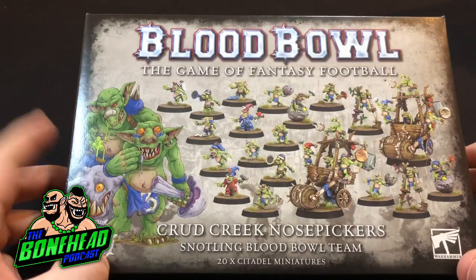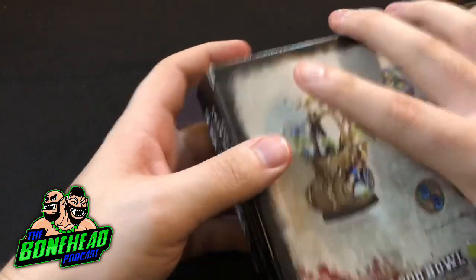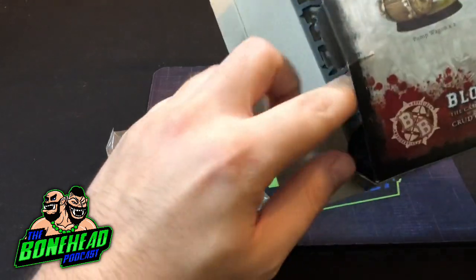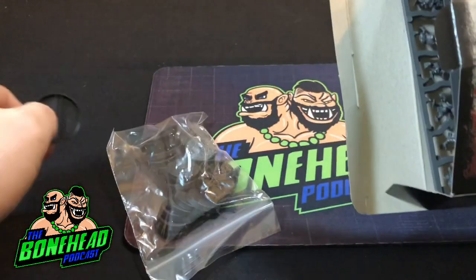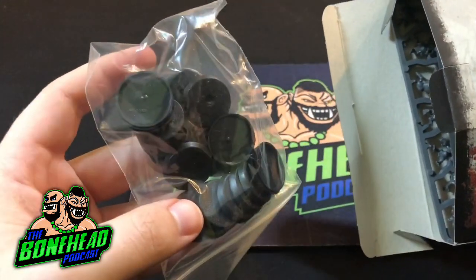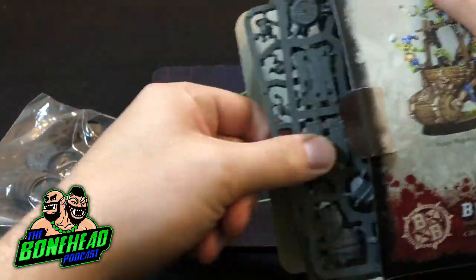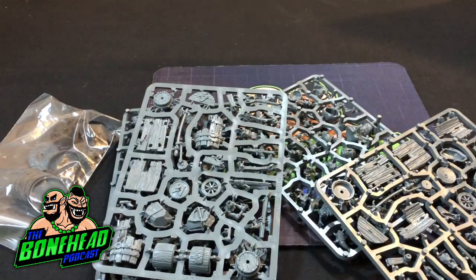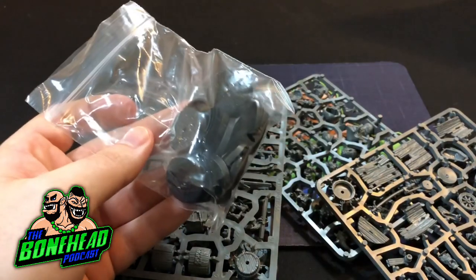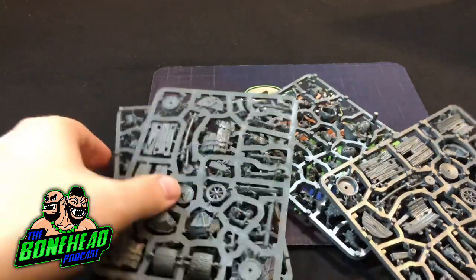So first things first, let's have a look at the snotling team itself. There is a ton of stuff in here. We've got four sprues and a billion bases. We've got two 32 mils for the pump wagons themselves, roughly 75 billion 25 mil bases for the snotlings, and then we've got four sprues. So let's get rid of the box for a sec. You do actually get 20 of the 25 mil bases and two of the 32s, and let's have a look at the sprues.